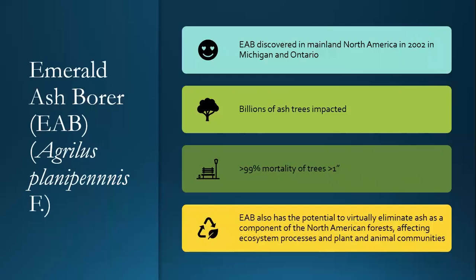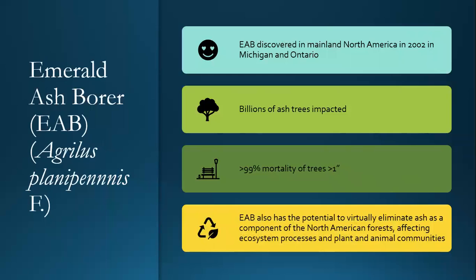Moving into the history of emerald ash borer: it was first identified in 2002 in Michigan and Ontario — the Detroit area was the first place it was seen. It was seen in 2001, and the borer actually probably showed up in the area in the mid-to-late 1990s. A Slovakian entomologist was able to identify the insect in 2002. At this point, billions of ash trees have already been impacted. We know there's greater than 99% mortality in ash trees of greater than one inch diameter. Effectively, when this moves into an area, if nothing is done and no treatments are applied, all of the ash trees are going to die.